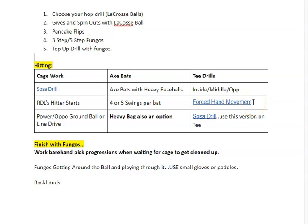Then we have the saucer drill again, which can be done as a tee. Personally, I love the saucer drill right now as far as beginning of the year. Then we'll finish with some fungos. We'll work those bare hand pick progressions — each person with their own baseball while we're cleaning up. So if you're standing around with nothing to do, grab a ball, work on these picks, get better at them. Hopefully you're working on them today and over the weekend, because we need to get better — we need to be able to pick the baseball off the ground and make that an easy habit. Lastly, we'll have some fungos getting around the ball, probably using small gloves and paddles, and then we'll work on some backhands.